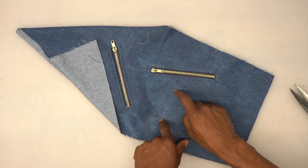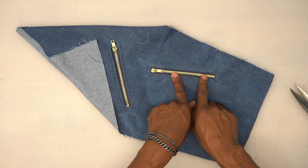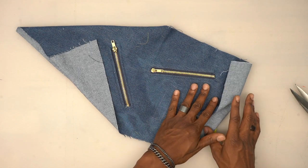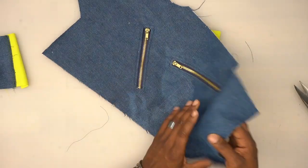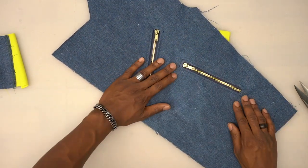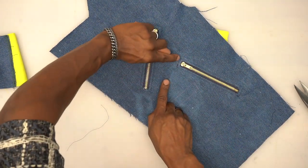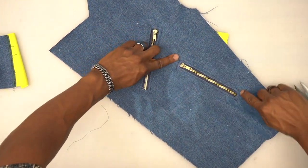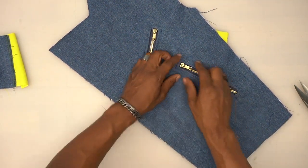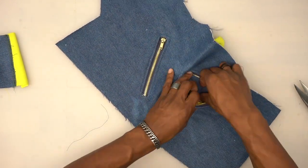Before we continue to the welt, I want to give you an easier second option. If you're doing the first method, go ahead and finish it. For the last step of method one, start on one side and top stitch a quarter inch away, pivot across the top, stop on this side, and you'll have everything top stitched all the way around. When you open it up you'll see that denim instead of the lining.